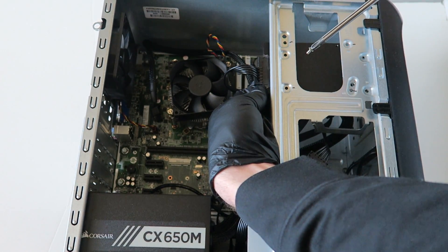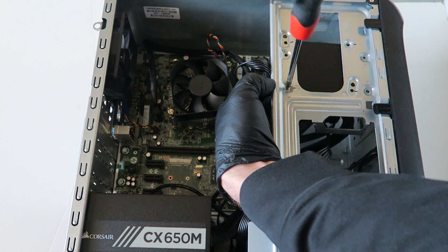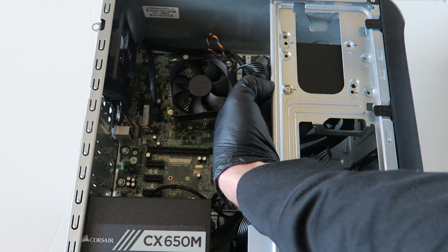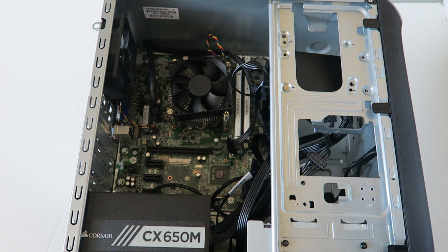Hold it with one hand like this and install the screws to secure the solid state drive.